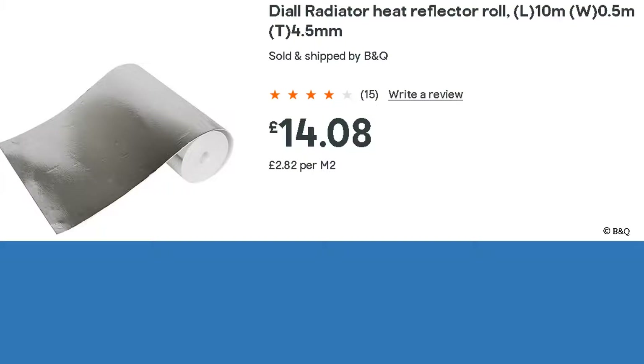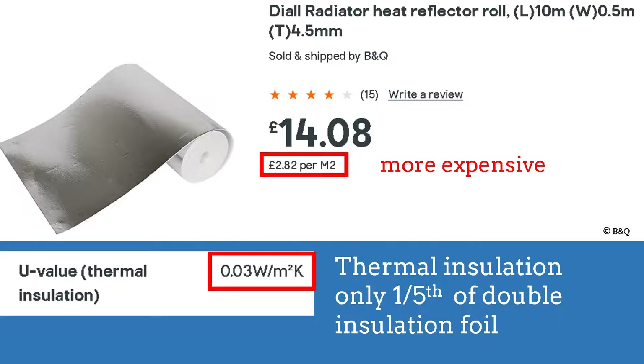There is an alternative product made largely from thin polystyrene, but it is more expensive per square meter and it insulates less well, so I can't recommend that alternative product.